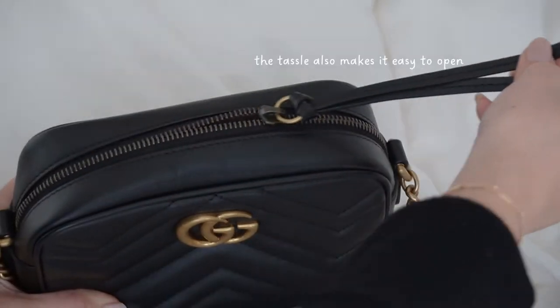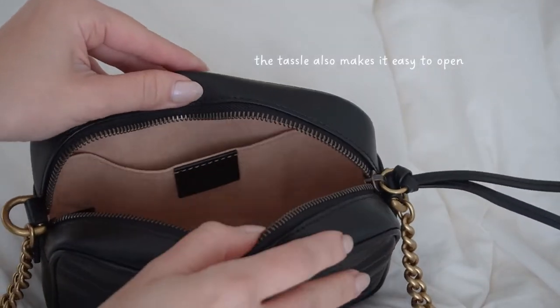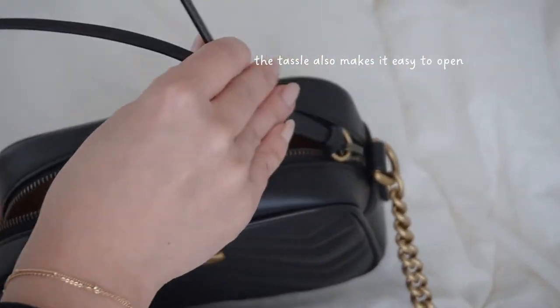The first thing I looked for when I got this bag was how smooth the zipper would run. A pet peeve of mine is when I buy a bag and the zippers don't run smoothly, because it just becomes a hassle every time I need to take stuff in and out. But this one has a really smooth zipper so it doesn't snag on anything.